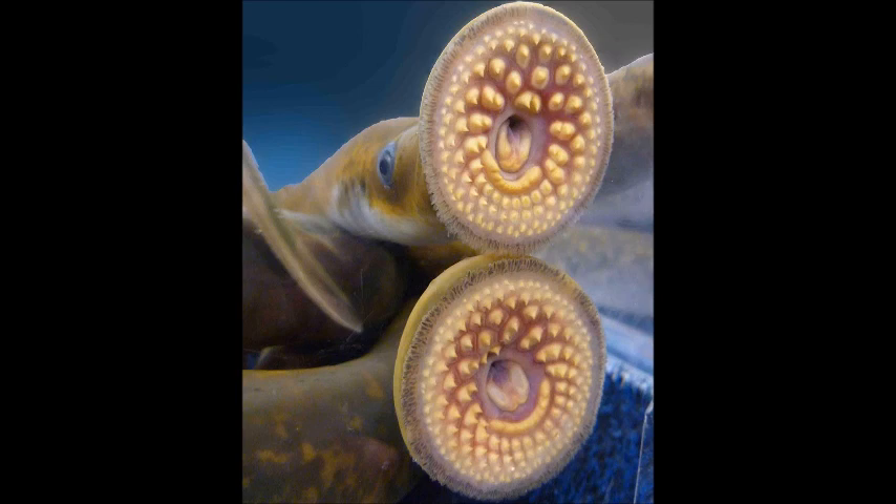Adults typically move into the sea to begin a parasitic life, attaching to a fish by their mouths and feeding on the blood and tissues of the host. To reproduce, lampreys return to freshwater, build a nest, then lay their eggs and die.